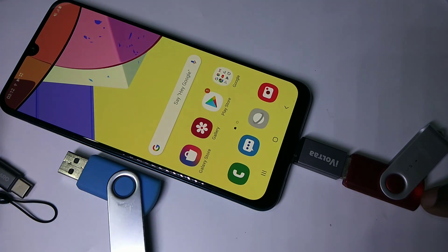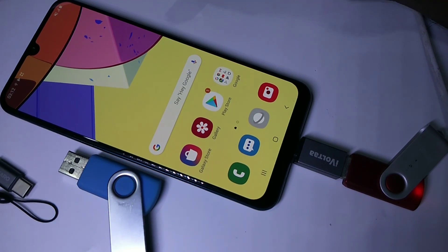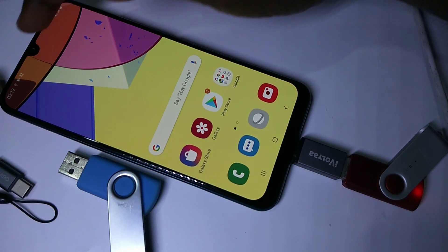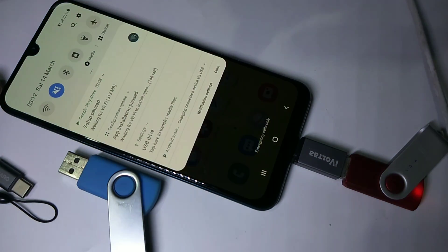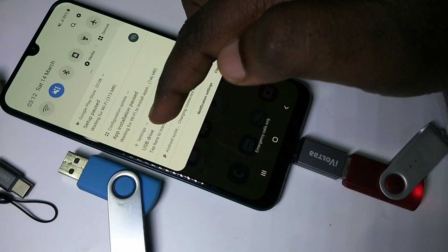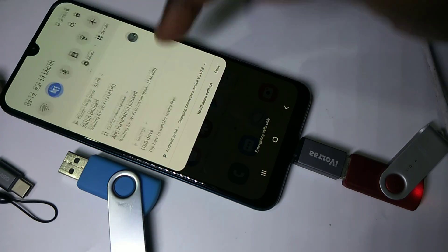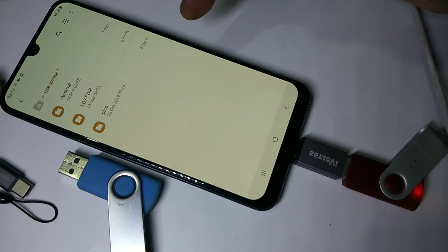The USB light is blinking, which means it is connecting to the mobile phone. Here on top you can see the USB symbol, which means it is connected. Let me check the notification — here you can see the notification: 'USB drive, tap here to transfer media files.' Let me tap here.